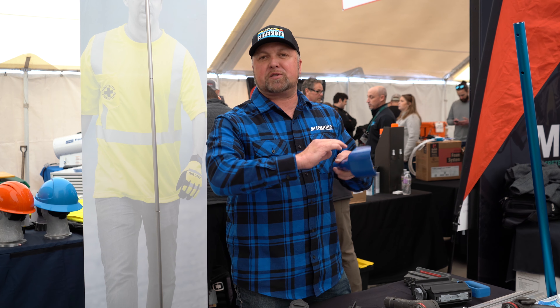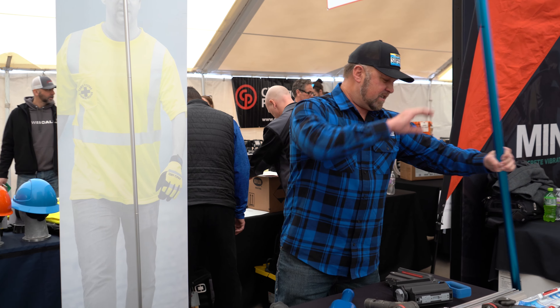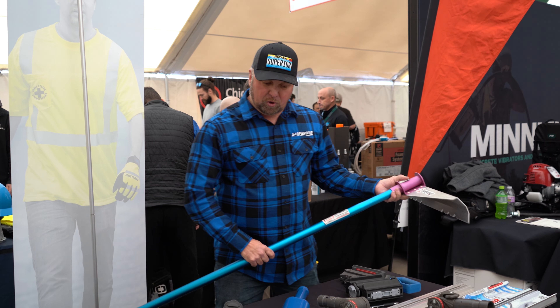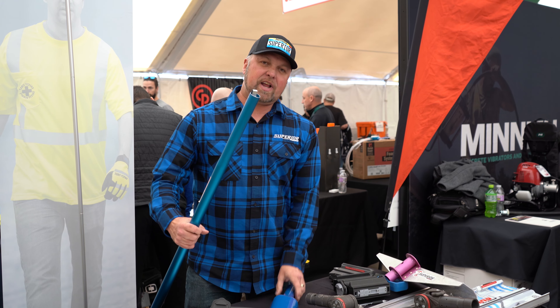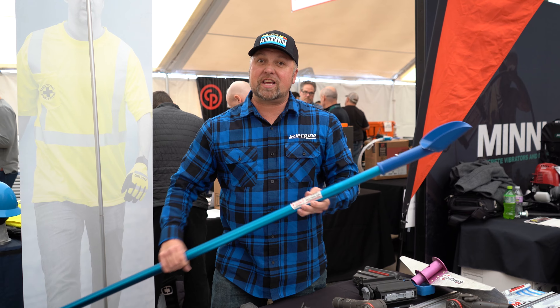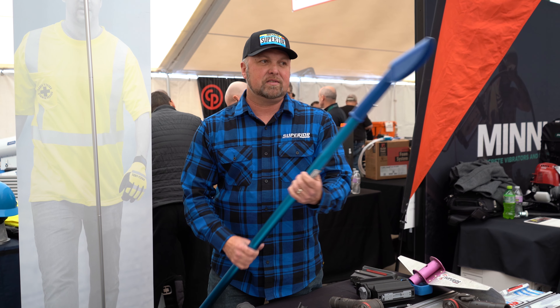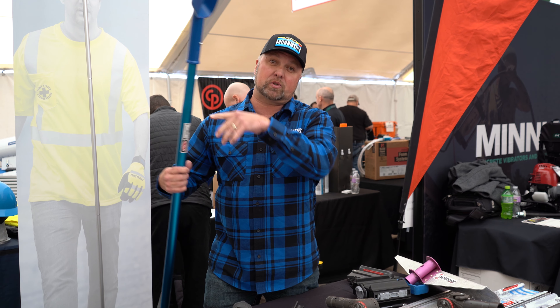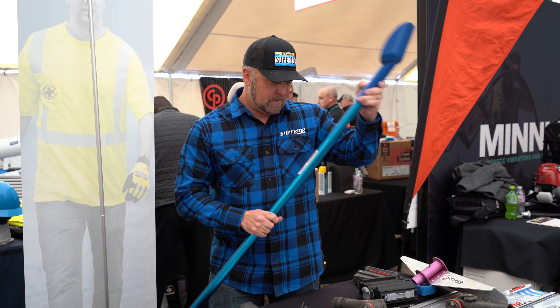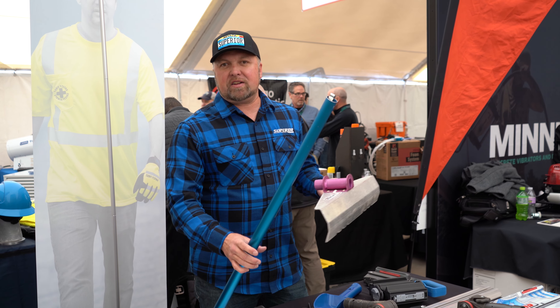The other thing is the pole scoop. Right now there's a low spot at the top — guys take a huge shovel, they throw it out there, they splatter the house. So two brothers up in Washington invented this pole scoop. Now you can just put the pole scoop on the end of the pole, get the pump that you need, go all the way out to the low spot and dump it in the low spot. We're carrying this as well — we call it the pole scoop.